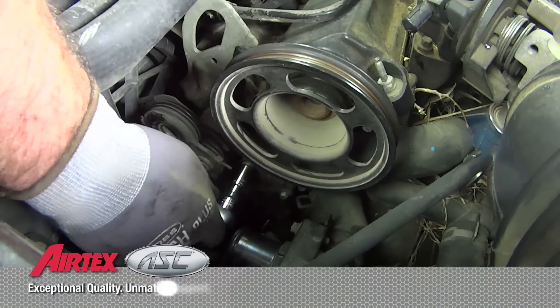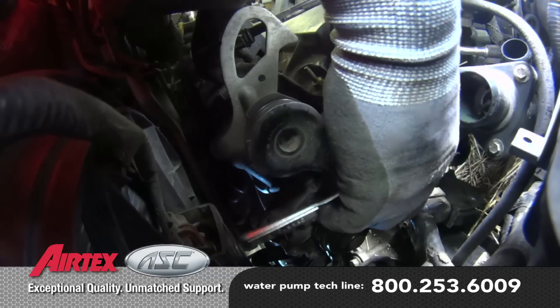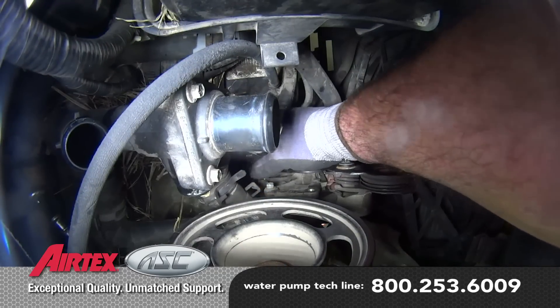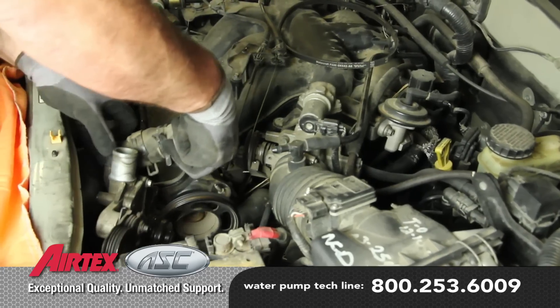Remove the three bolts holding the water pump housing to the block and remove the housing from the vehicle.